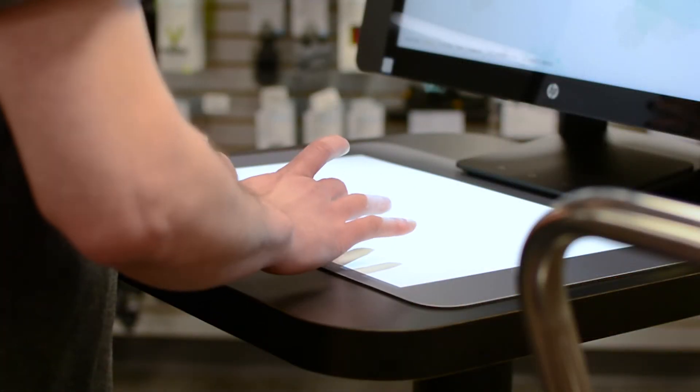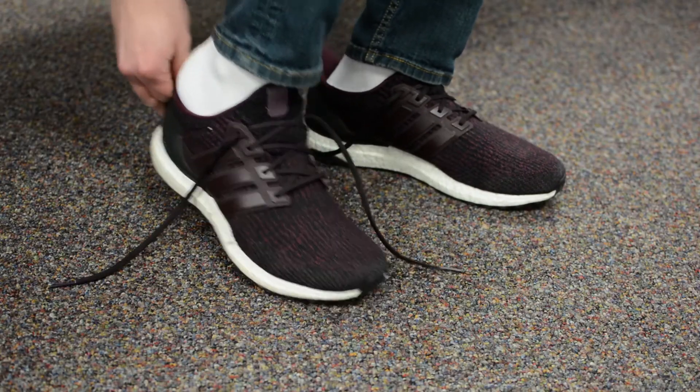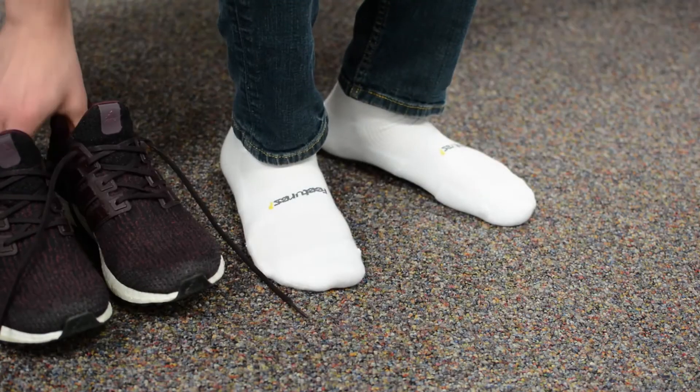After entering in some quick info you're ready to begin your personalized fitting journey. The first step is to take your shoes off. For this process you can either be wearing white socks or you can be barefoot.